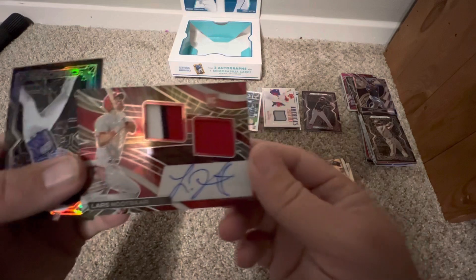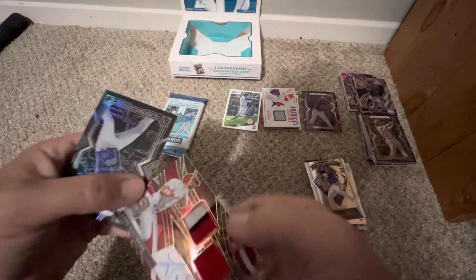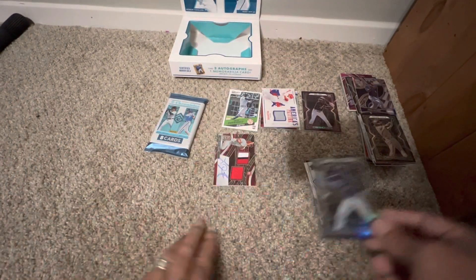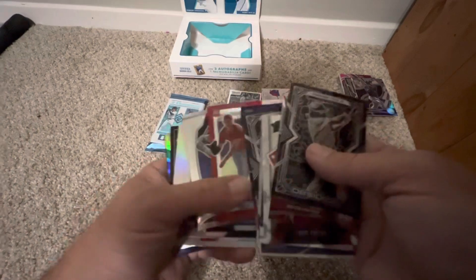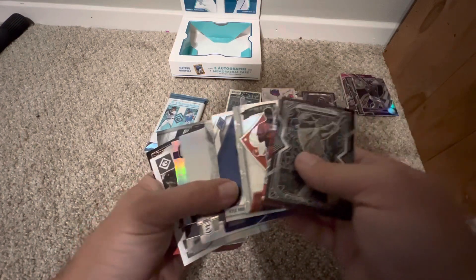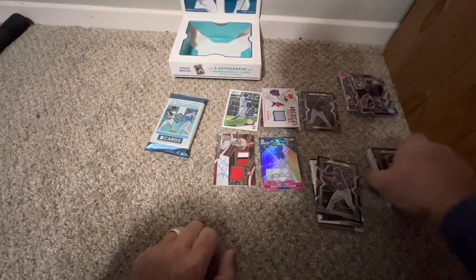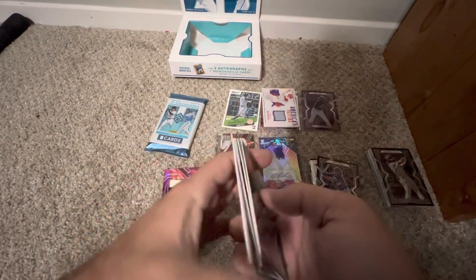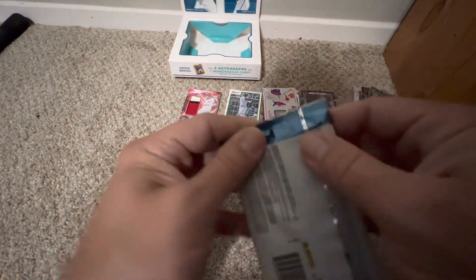Lars Nootbaar — another one numbered to 25. Oh man, we got another auto — another auto with another MIM numbered to 25! Double auto MIM! Look at that Spectra — that's a beautiful card. I wonder if it's a hot box with more autos than expected. Checking back through — we did get our three autos, we just happened to get two nice patch autos. Not a hot box, but nice to get two of our autos as MIM autos with fat patches on them. Rookie patch autos — I'll take that all day.